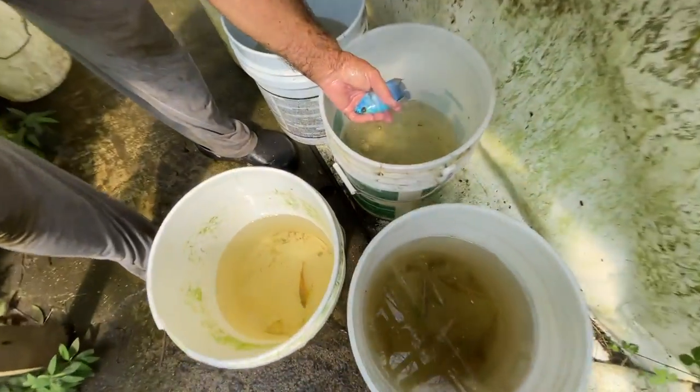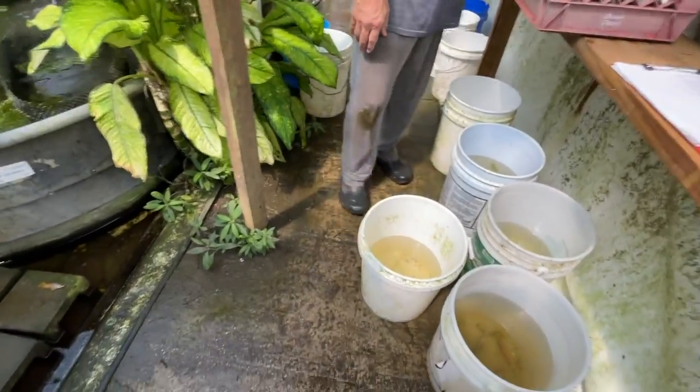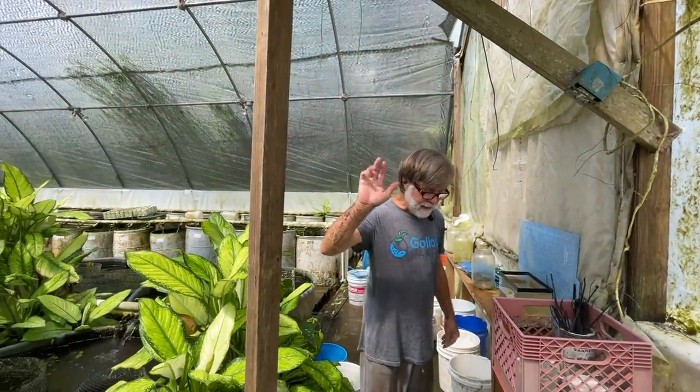That's a non-OB out of that strain — nice fish, but nothing spectacular. Good fishkeeping.